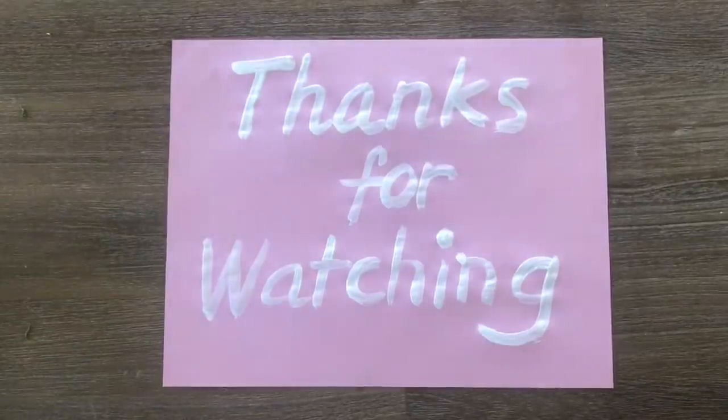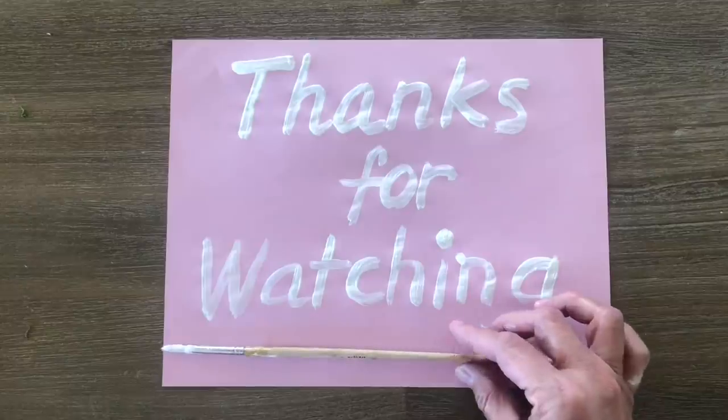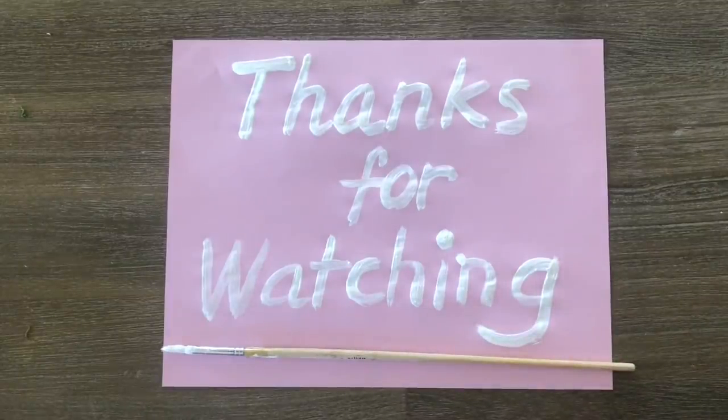I hope you like this video. Try not to forget to subscribe for more, and thank you so much for watching. Bye!